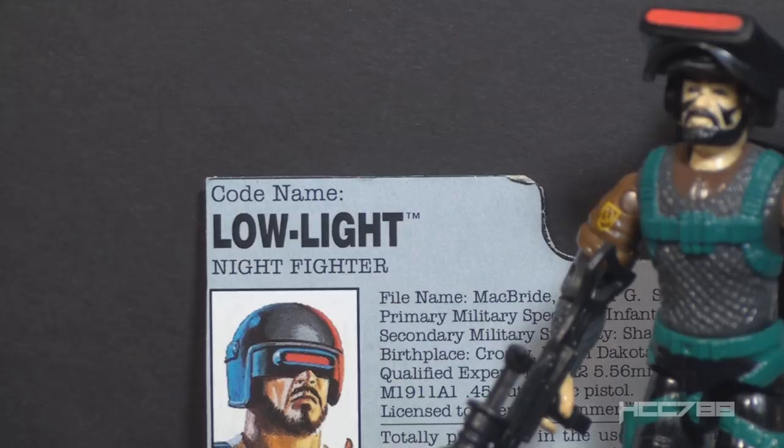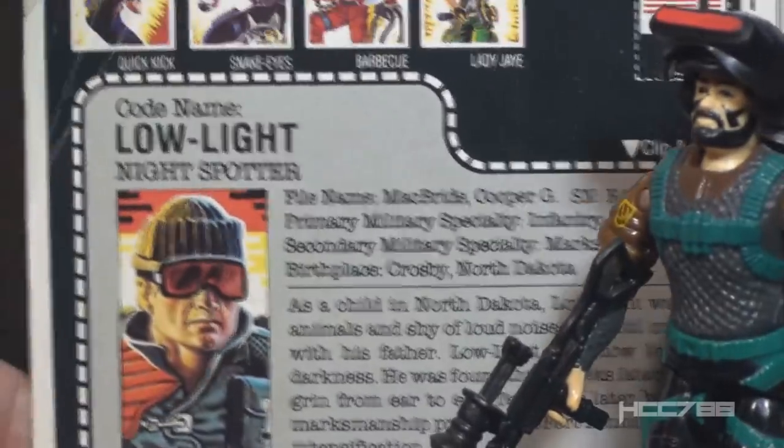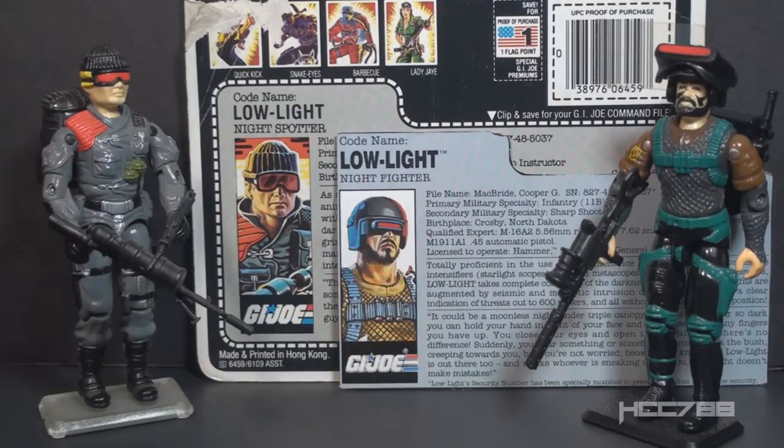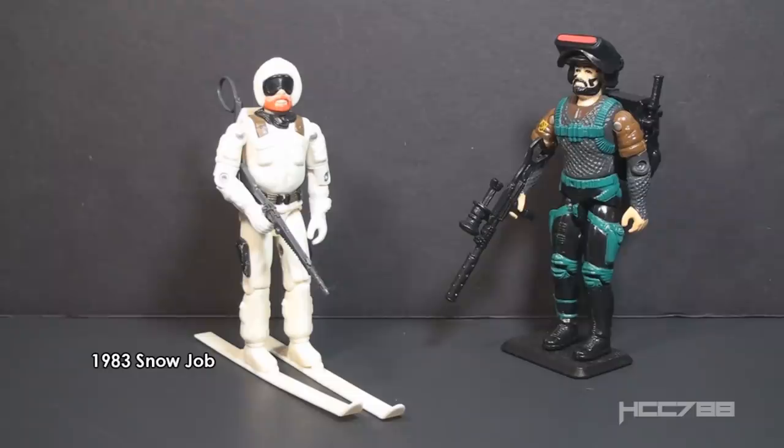Version 3 of Low Light is called a Night Fighter as noted on his file card. Versions 1 and 2 were referred to as a Night Spotter, though based on his equipment — a sniper rifle with a big starlight scope — he was a sniper even if he wasn't called that. Hasbro seemed to have an aversion to designating a character as a sniper. Maybe they didn't think sneaking up on people and shooting them from a distance was a very G.I. Joe-like specialty, but a sniper would be an asset to the team.